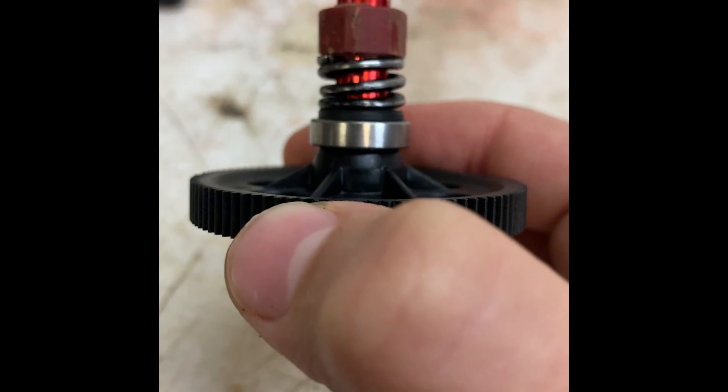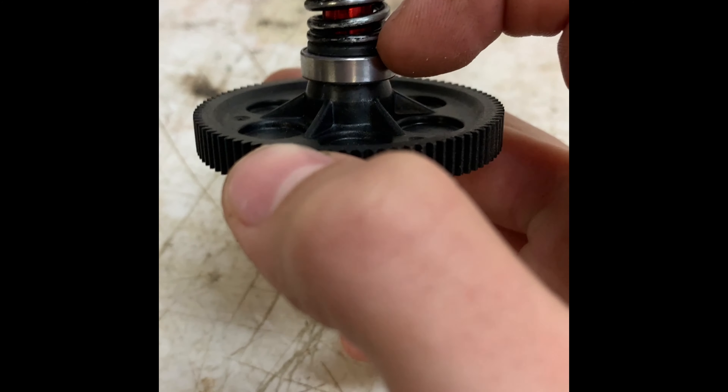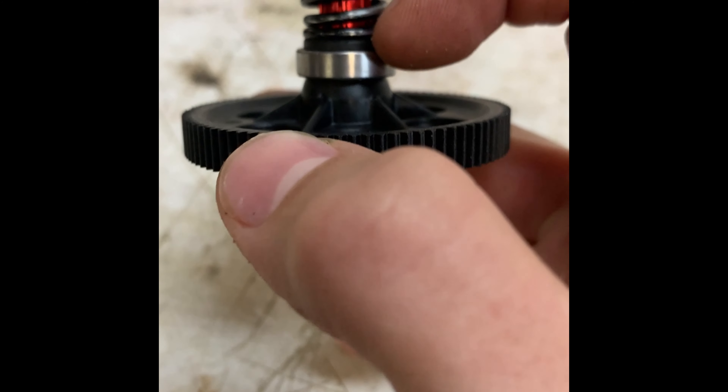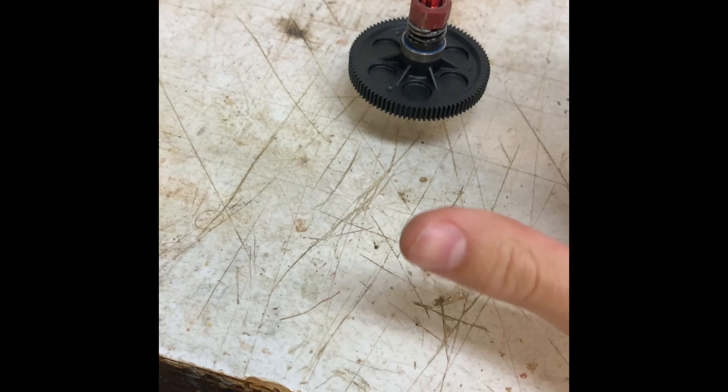As for how tight I like it — when it comes stock it was a little too loose and the gear would always strip, so I'm making it tighter. I'm going to have almost no space in between the coils — maybe just a couple millimeters, but that's it.